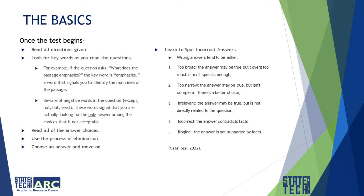Once the test begins, read all directions that are given. Look for key words as you read the questions. For example, if the question asks what the passage emphasizes, the key word is emphasize — a word that signals you to identify the main idea. Beware of negative words in questions, like except, not, but, or least, which signal that you are looking for the only answer that is not acceptable.